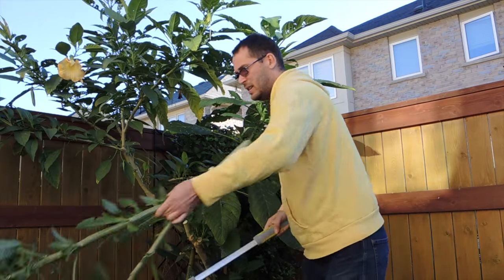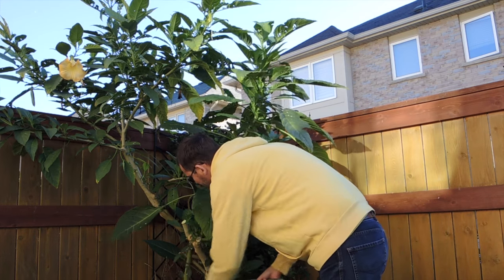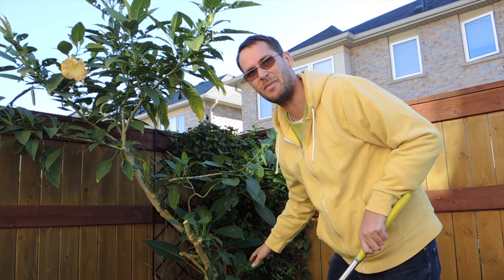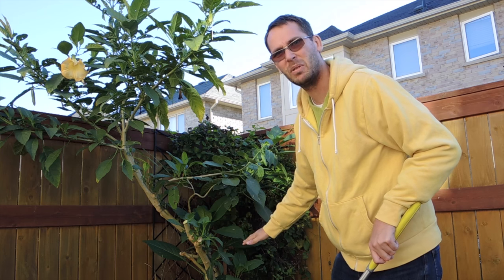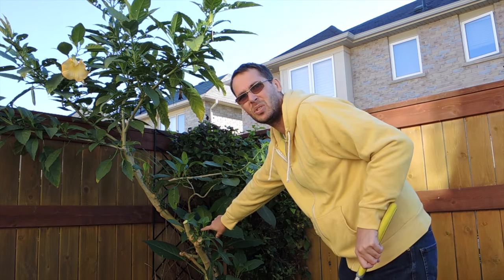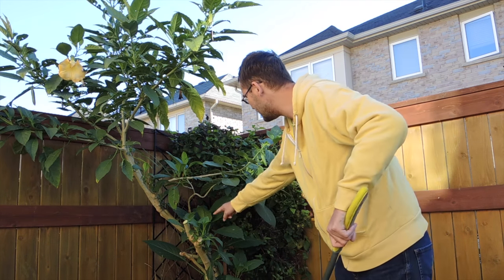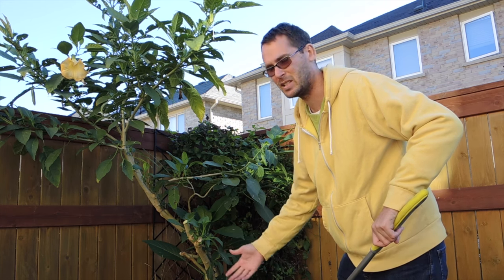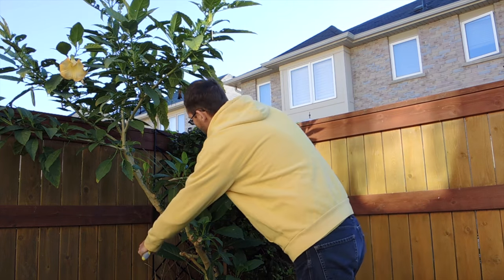I'm going to go through and trim down these branches. I don't really want very much left because I'm moving in the spring and this has to fit in my car. I've got to bring it back really small. As you can see there are all kinds of little growths here, and all of these will branch out and make it look like I never even pruned it next spring.